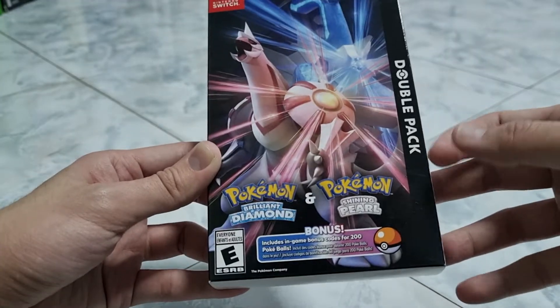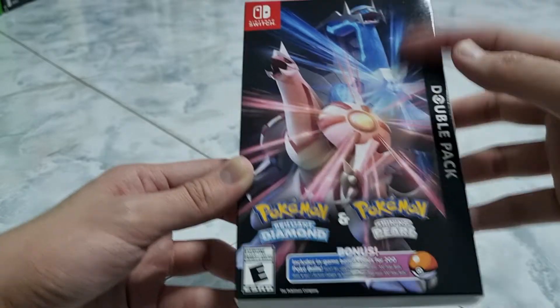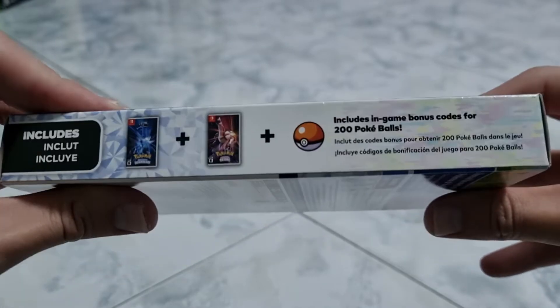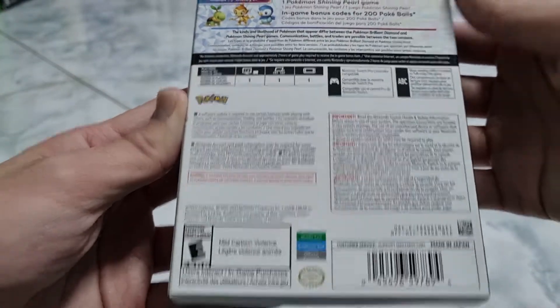And this is the front. It comes with an in-game bonus code for 200 Pokeballs. We've got the top, we've got the side, we've got the other side, and then we've got the back. No further ado, let's open this up.